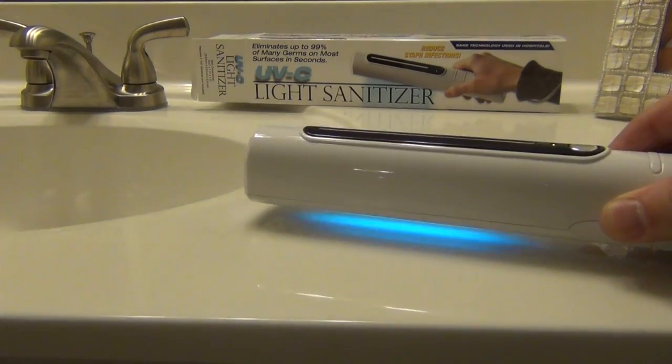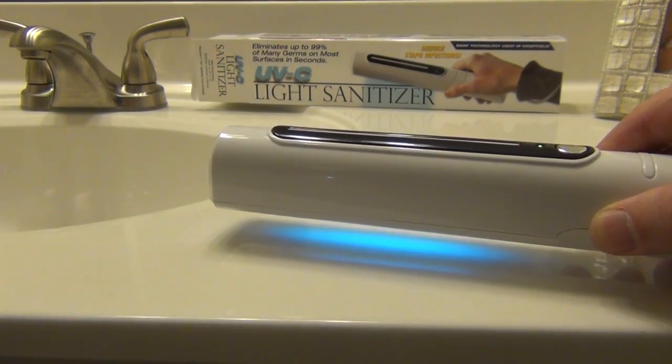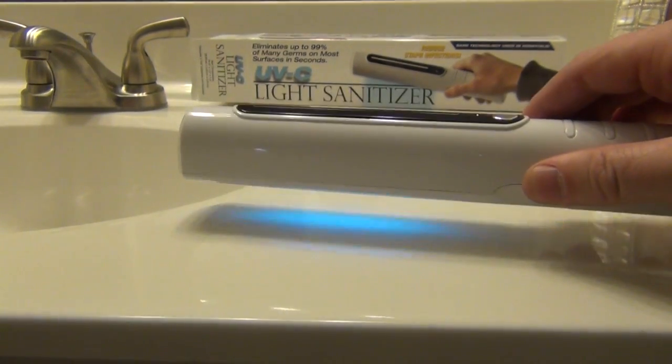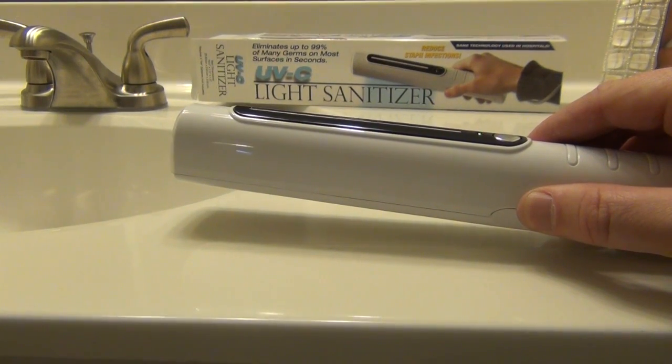One of the things about this particular device is you don't want to look into the UV light. So if you start to tilt it, it turns off, which is effective so that you don't accidentally look at it, expose your hand, or do anything that would cause exposure to the UV light.